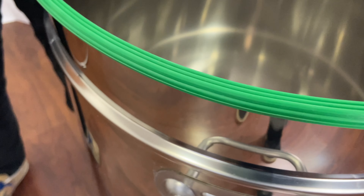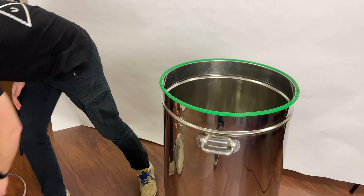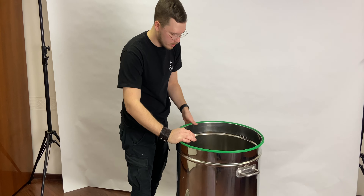We also have a gasket which is really thick. This one is made from sanitary silicone — a European-grade material.